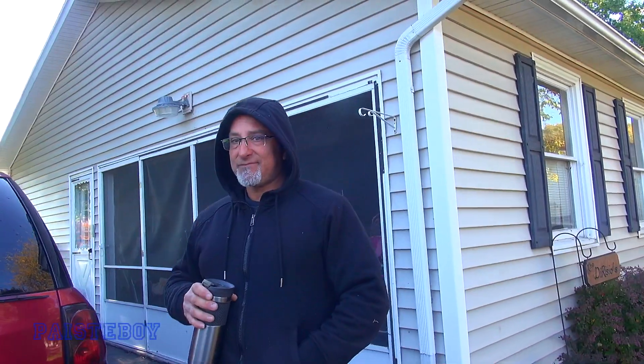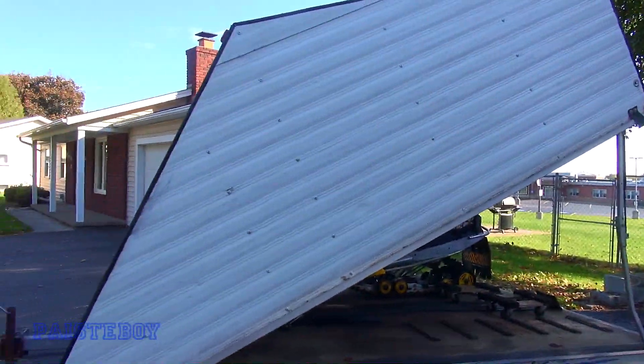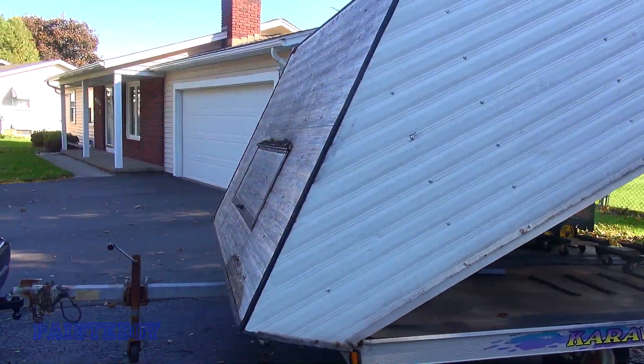Hey guys, Pasty Boy here. Today me and my brother Mark are gonna take a look at my 2000 Karavan trailer here — it needs a little maintenance, so let's get started. What's up bro? Morning. My brother Mark, or affectionately known as Zook. So we're gonna have some fun.